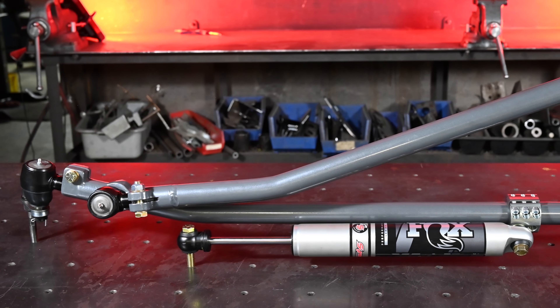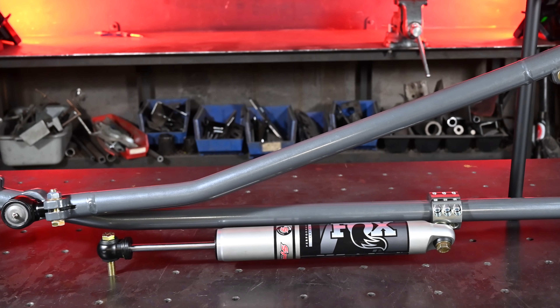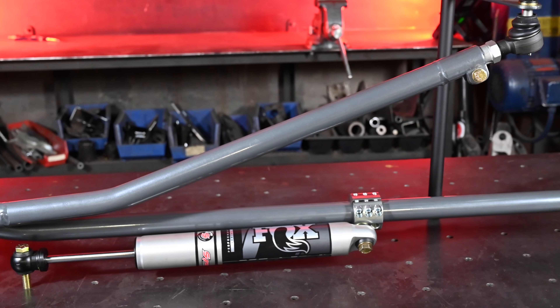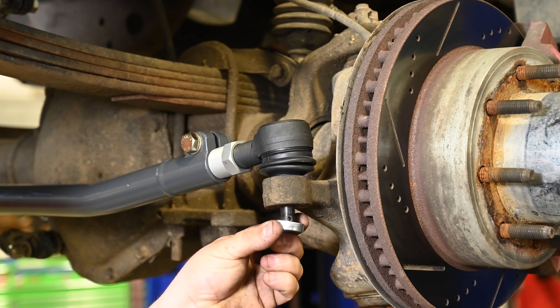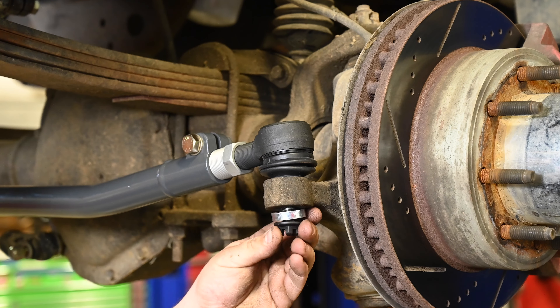We finished our products with an abrasion resistant powder coat for maximum durability and corrosion resistance. 100% bolt-on components ensures an easy, trouble-free installation with the use of basic hand tools.